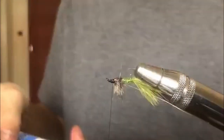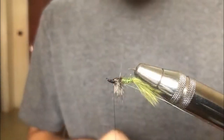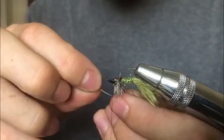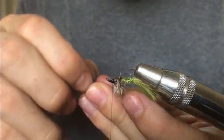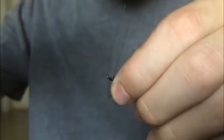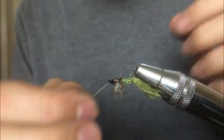Take two beads — the normal beads you'd put on a nymph, like tungsten beads, not titanium — and put them on the monofilament. Then stick the monofilament up through the eye of the hook to keep it in place while you wrap it down to the hook shank. Tie in the monofilament nice and tight, then push the mono back out of the eye and trim it off.